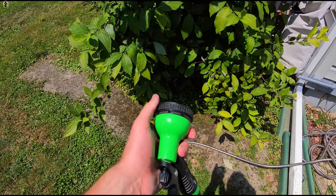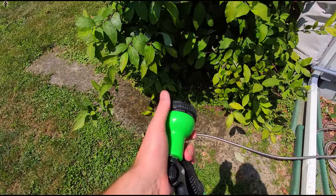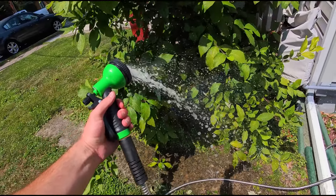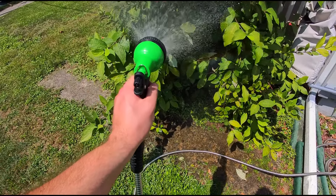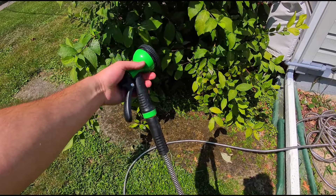Shower. You have soaker, which puts out a lot of water. Cone. And then back to angle. So there you have it.